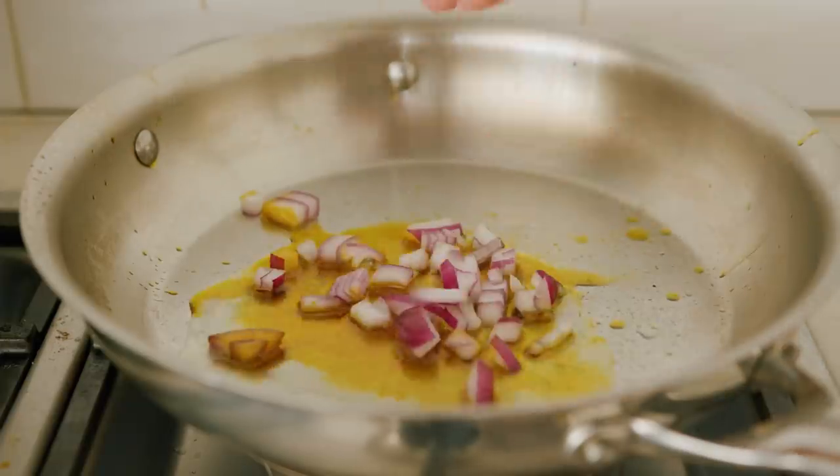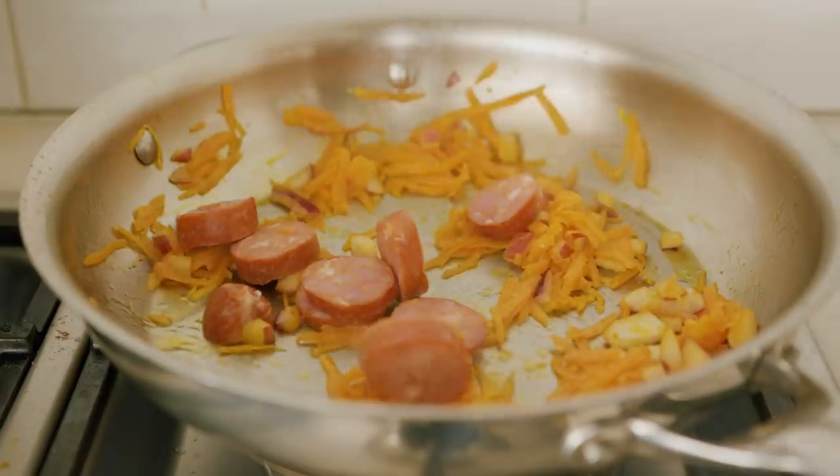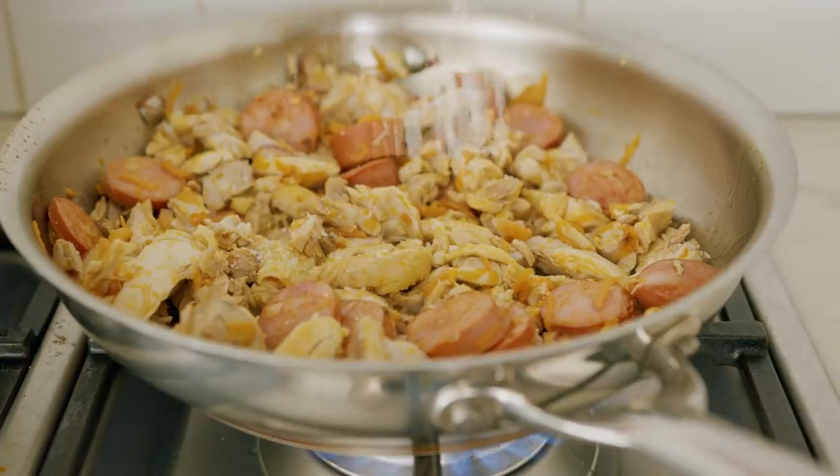In your annatto oil, fry some red onions, shredded carrots, and sliced chorizo. Cook this for about five minutes before adding your chopped chicken and season with salt if needed.